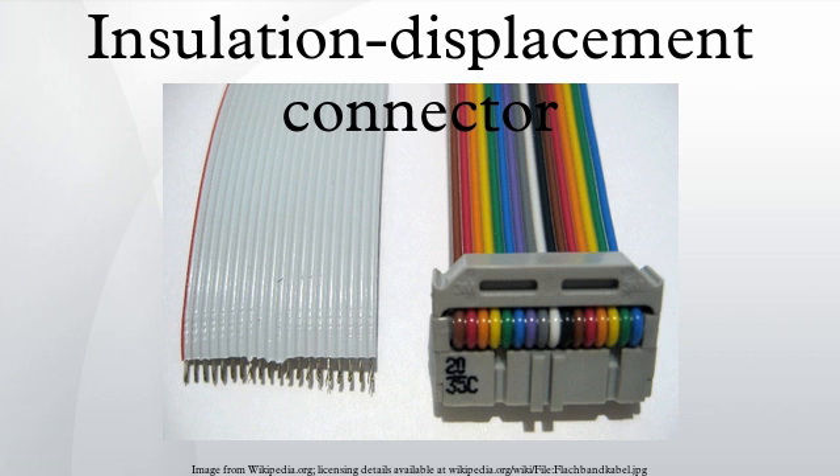Punch-down blocks are intended to connect individual conductors punched down into each position in the block with a special punch-down tool. Punch-down terminations are also generally seen in telephone and network connectors, in patch panels and distribution frames, and in telephone equipment such as PBXs.